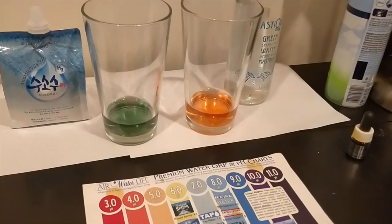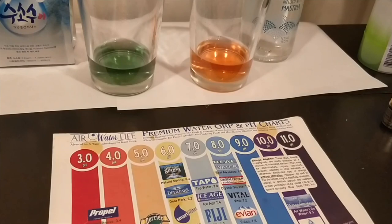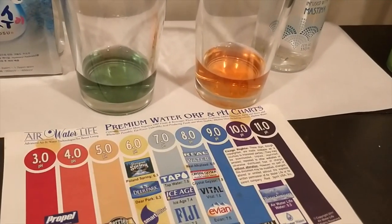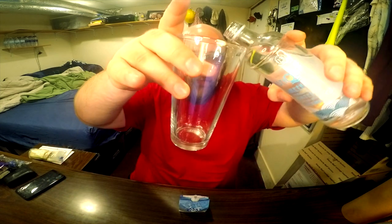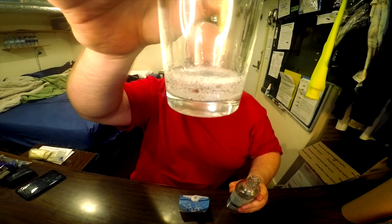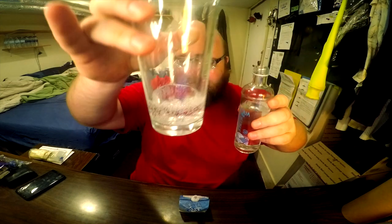Alright, here are the results of the pH test. The Su-Sosu is on the left and Mastika on the right. I'm colorblind, so you guys look at the chart and compare for yourself which color you think they are. When I poured the Mastika into a cup, there was a ton of bubbles. Isn't that very, very bubbly for such a small amount of water? That's a lot of bubbles for carbonated water.